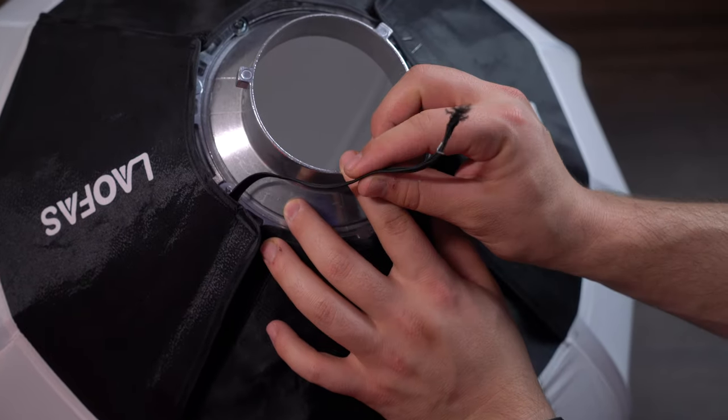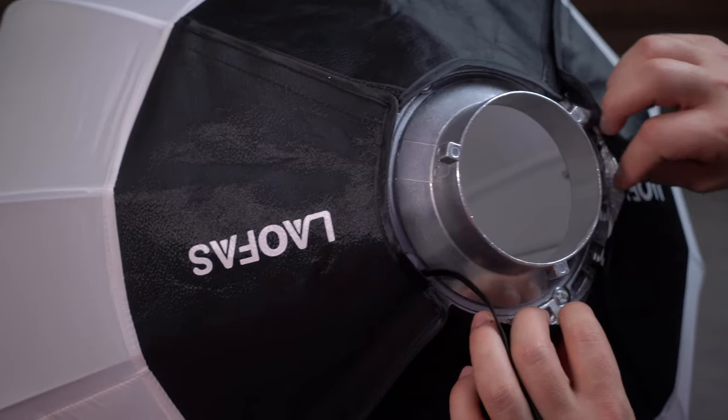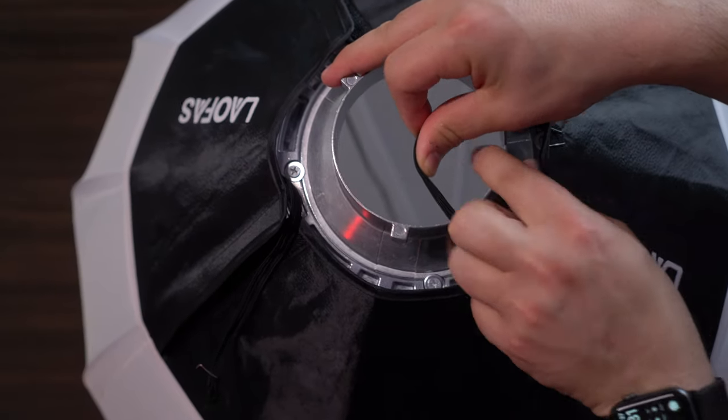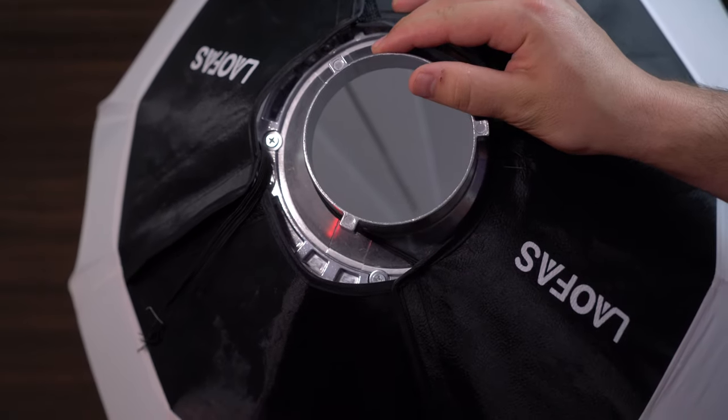Also, the elastic bands on the light modifier are pretty fragile — I actually broke one of mine. You don't really need to use them, but if you do decide to use them to secure it to the Bowens mount, just be a little careful because they snap pretty easily.